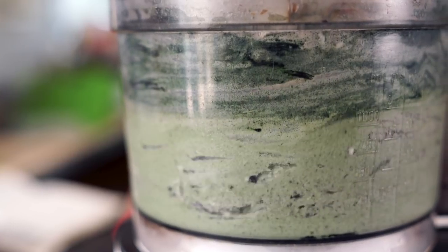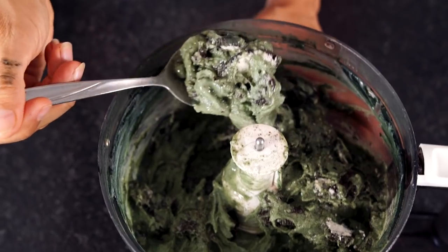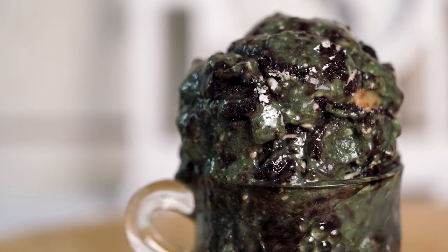You really want big chunks in this ice cream — you don't want to blend all the cookies up — so just pulse it, then pour it into your container and put it in the freezer to chill. Note: while the ingredients on the back of an Oreo package are technically vegan, they may contain milk due to cross-contamination in the factories. For those of you who don't want to use Oreos, go ahead and use whatever vegan cookie you desire.